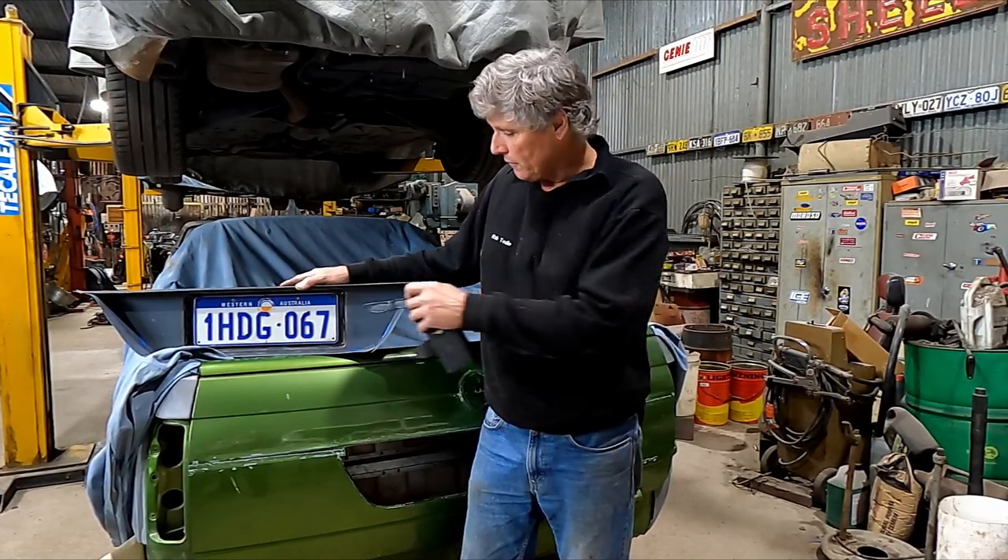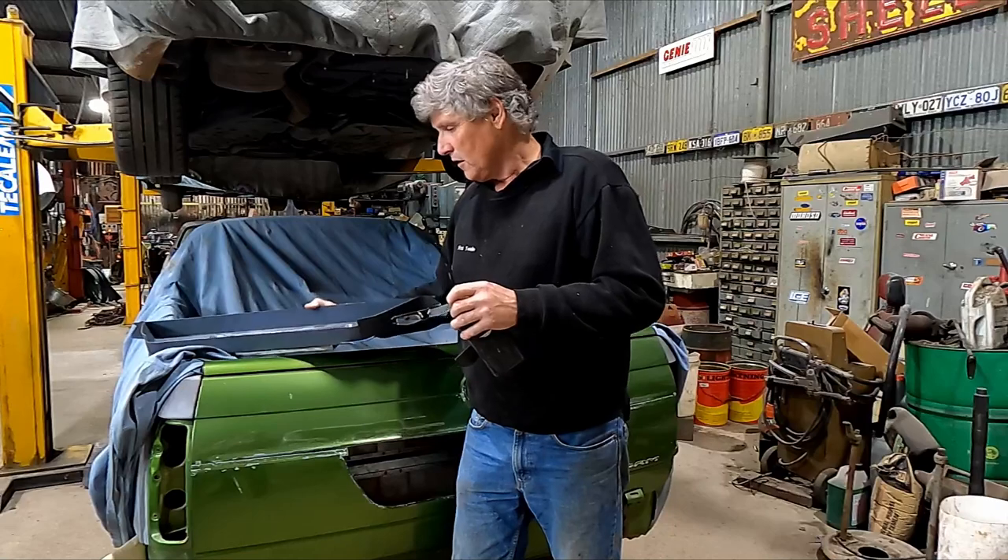Welcome back to the shed. Just going to do a quick answer to a comment we got this morning. Today is Saturday the 14th and we released the video on folding this pan up for the tailgate today. We got a comment through pretty early in the piece from CG Recommended. Let's read out the comment and then we'll respond to that.